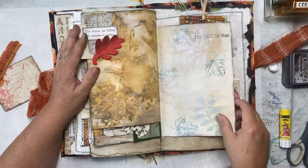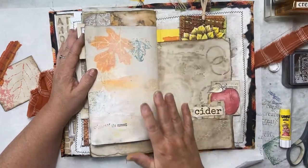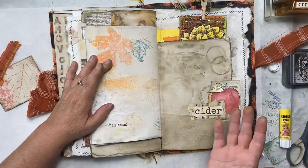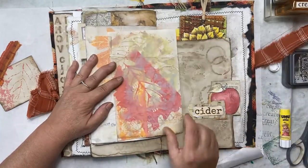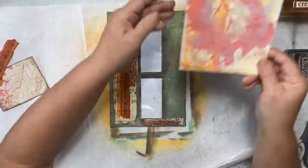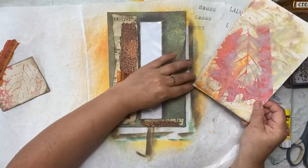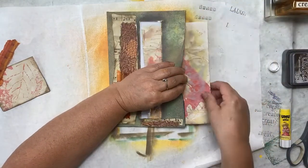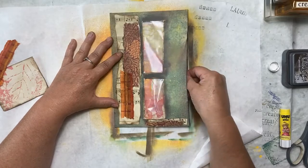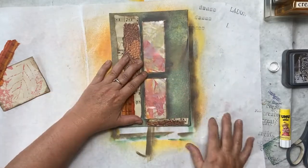I stamped some words on here. As I was doing this, I had ink on my stencil and I needed something to clean it off on, so I cleaned it off on this index card here. We're going to take this index card that's so pretty done and use it as our insert into our pocket here so that we have a really pretty color coming through our window.